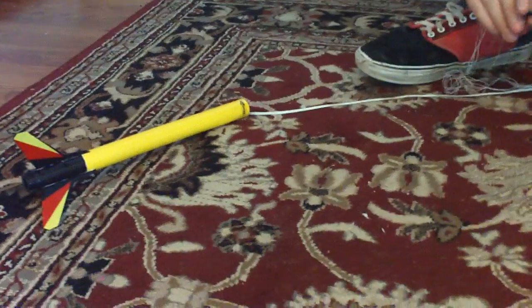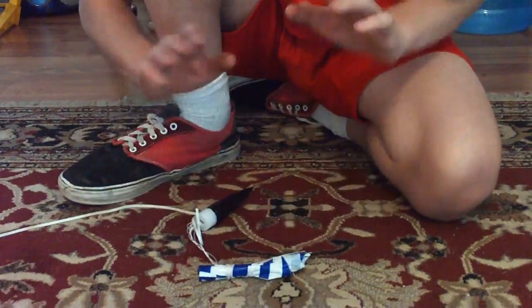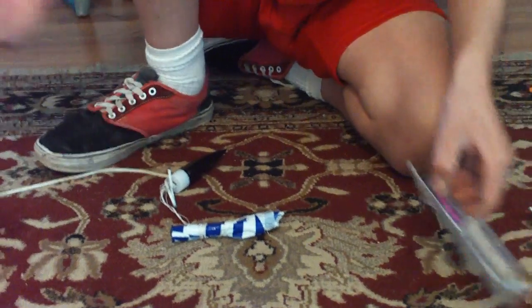Once you have your parachute folded, if you let go of it right now it'll open. I like to just take my line and wrap it around it for now — but do not insert the parachute into the rocket like that, with the lines wrapped around it, because it will not open. It'll get stuck in there and probably melt.